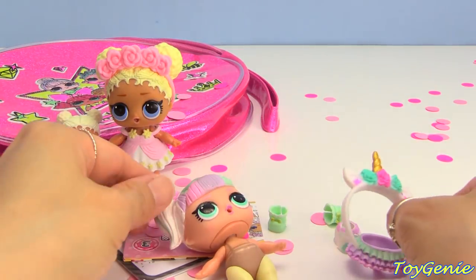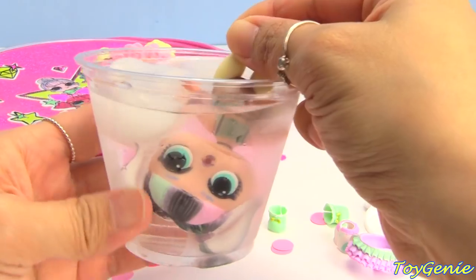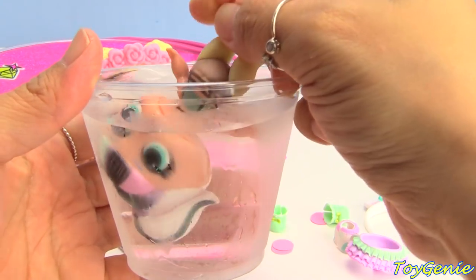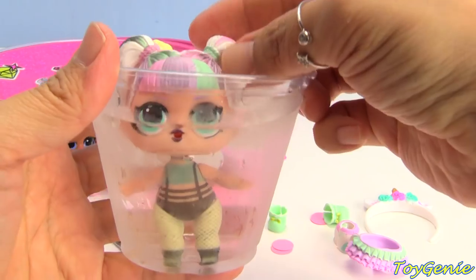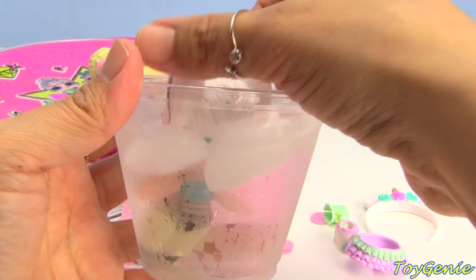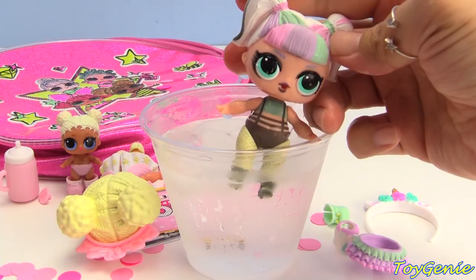Here is her unicorn headband — so pretty. Let's dunk her in the water and see what we get. Oh, this one is super cool — look, her rainbow colored hair gets black streaks in it. Awesome, and she gets a different colored top — a teal top with suspenders. Oh my goodness, super duper awesome! Let's give her a squeeze and see what she does.